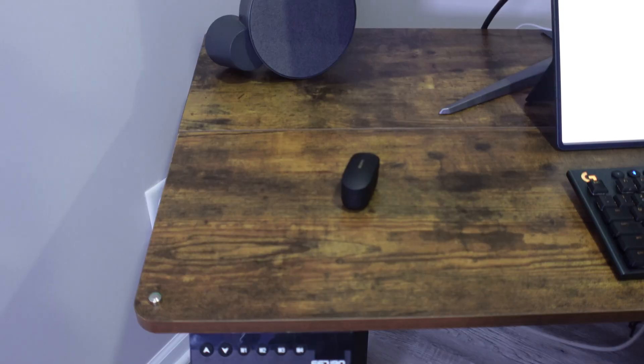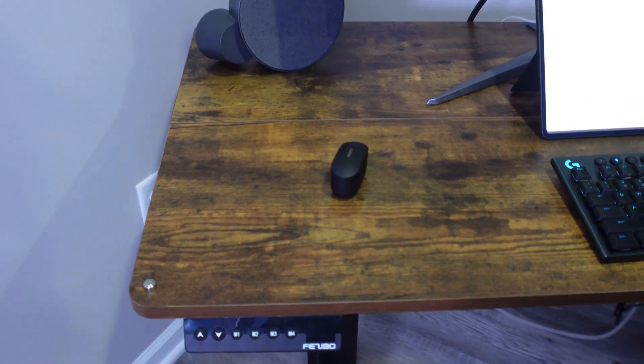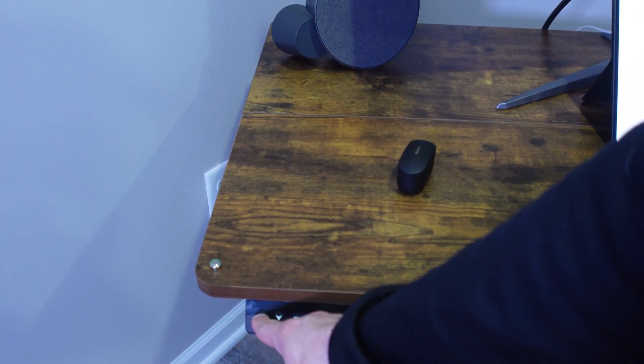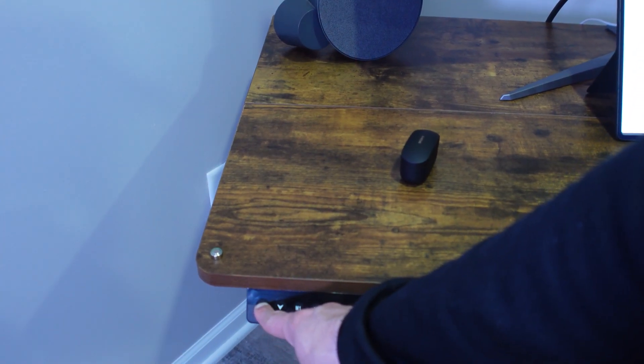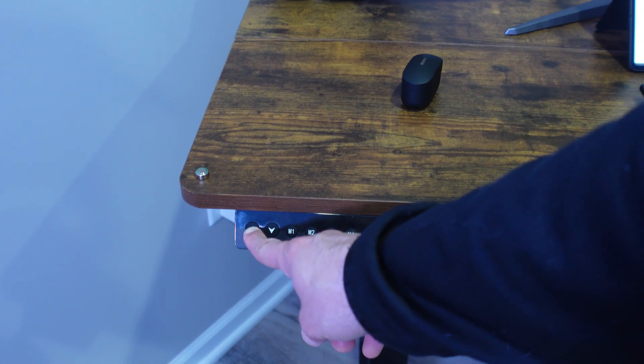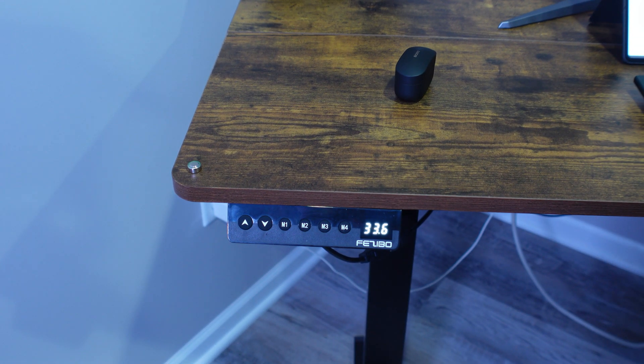The desk is from Fezbio — it'll be in the description below. This was a sit-stand desk off of Amazon. The quality has been really great in my opinion, and it's still a budget option without being super high priced like some of the other sit-stand desks.